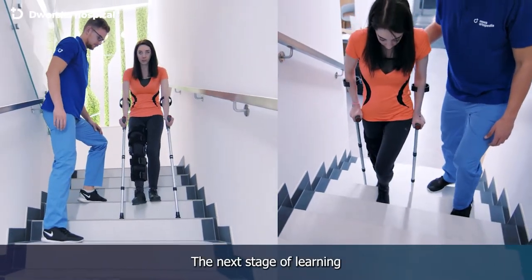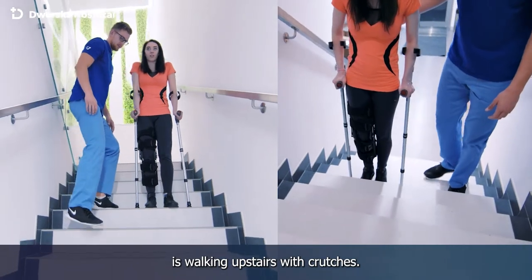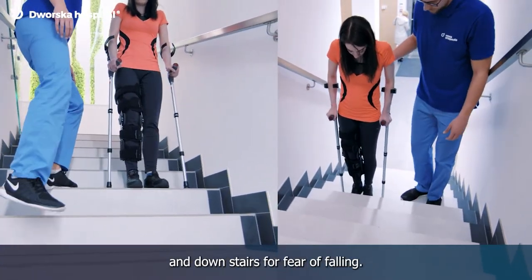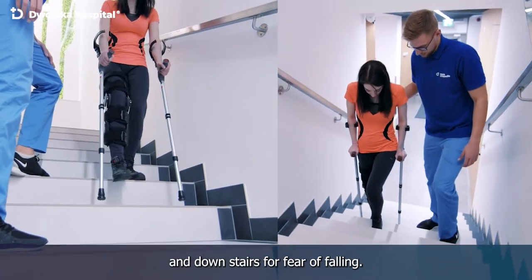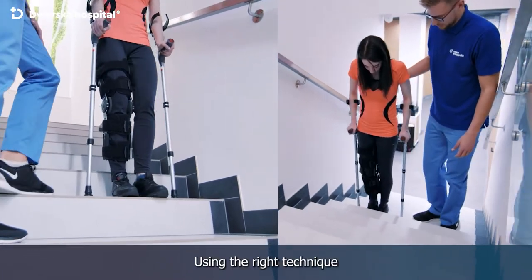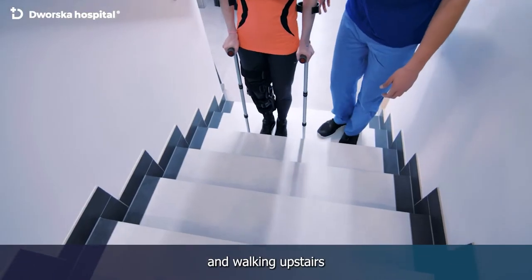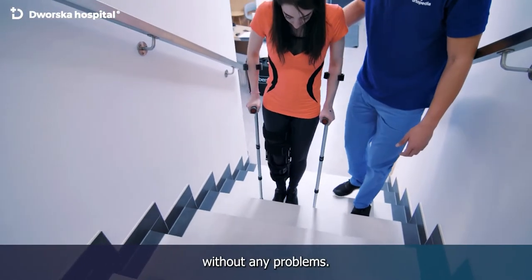The next stage of learning is walking upstairs with crutches. Many patients are afraid of going up and downstairs for fear of falling. Using the right technique in a simple and safe way, we are able to break the mental barrier and walk upstairs without any problems.